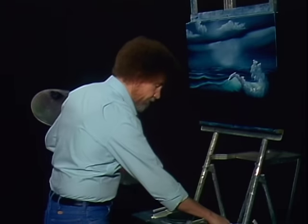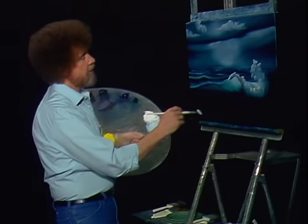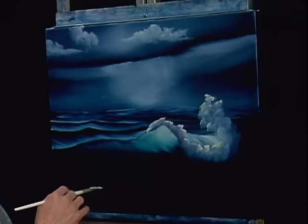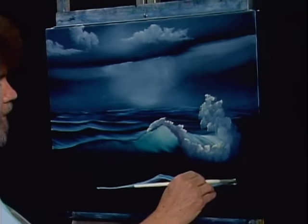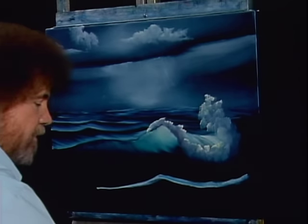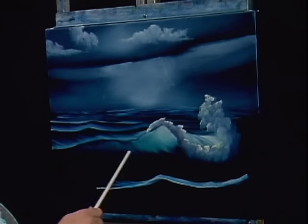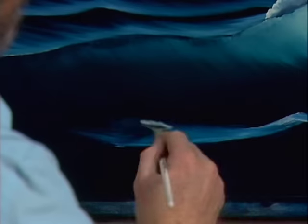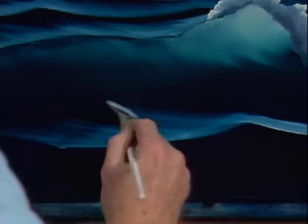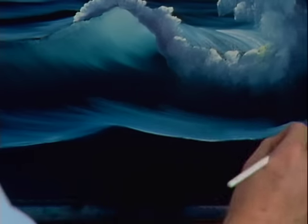Now let's go back into some white here. Maybe down in here, right here — maybe there's another little wave that lives right in there. Just be brave, throw that son of a gun in. Now I want to blend that back. You notice up here that phthalo green we put in really shines, but down here where it's in the shadow areas, the blue and black really work nice. Sort of have in your mind what you're going to do, and think about where you're laying the colors when you lay them on there.